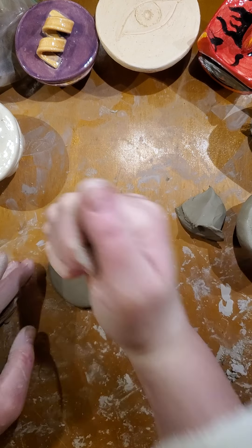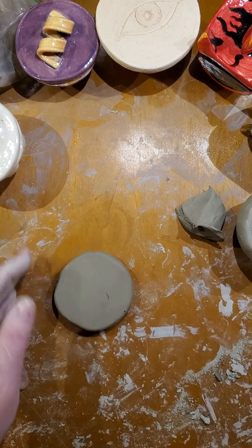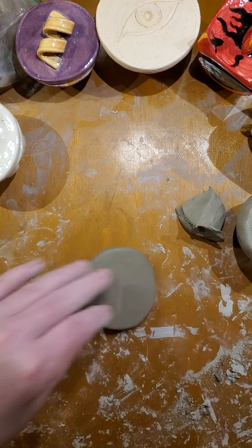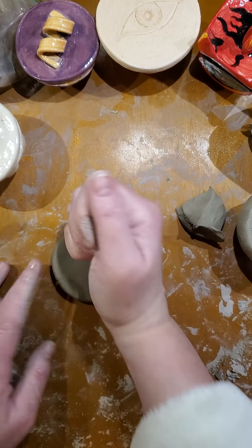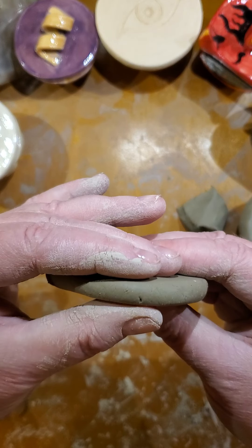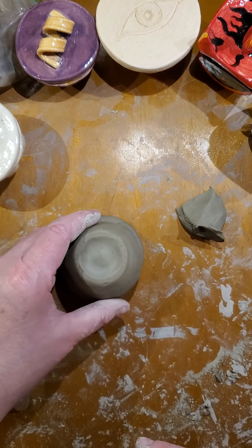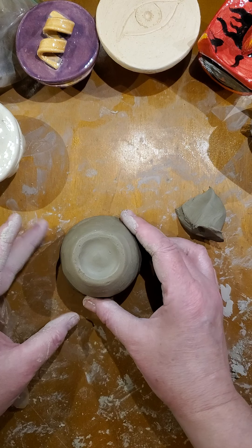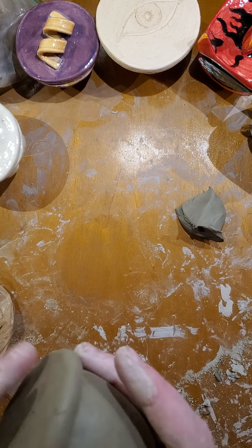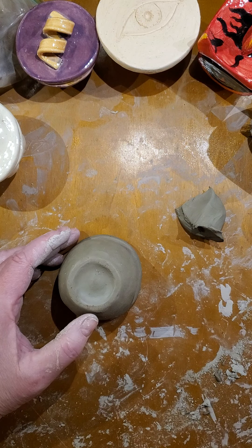I'm in here in the kitchen — it's too cold in the studio. There's no central air and heat out there, so it can get really cold in the winter and really hot in the summer. So that's going to be my slab. I usually go for about a quarter of an inch. Let's see where it falls and if I need to trim any off. It's a little bit large, so I will trim it a little bit here.